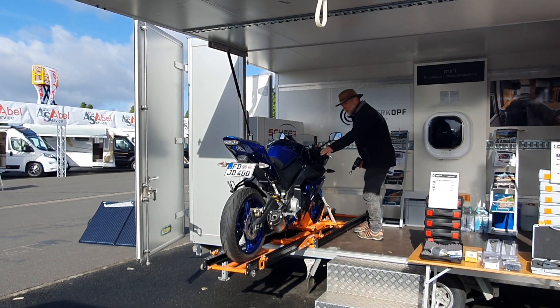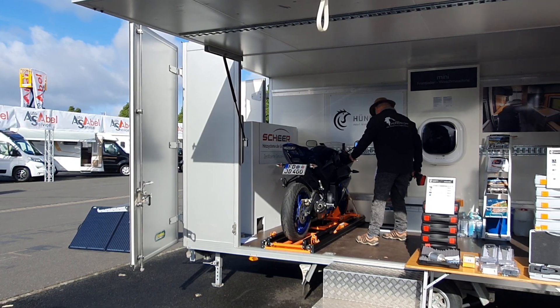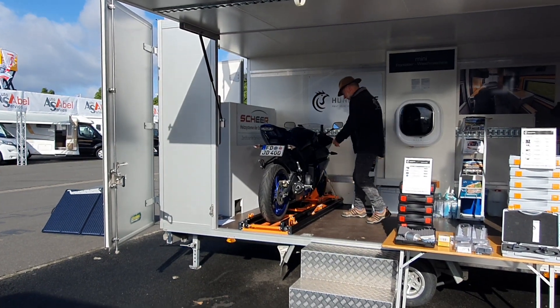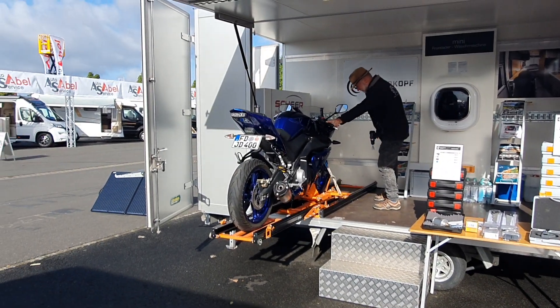This will take a weight up to 500 kilos. I need to point out that you certainly shouldn't be putting 500 kilos in almost all motorhomes, but there are motorhomes that will take 500 easily, such as the expedition vehicles.